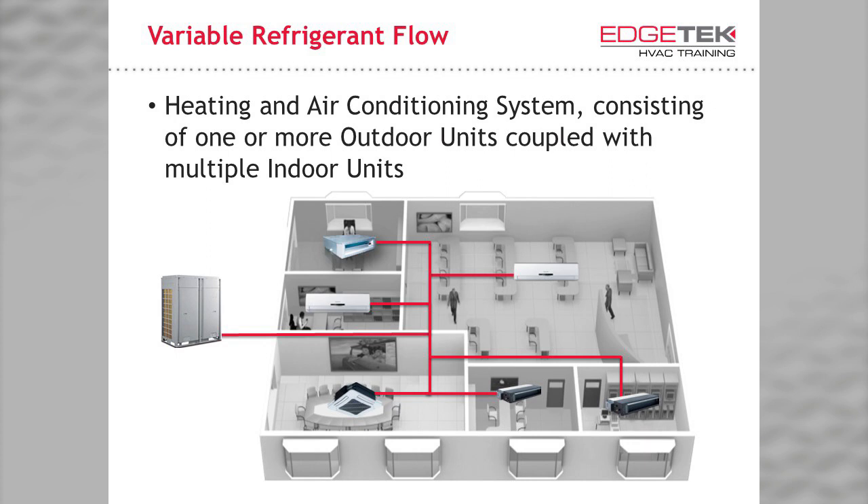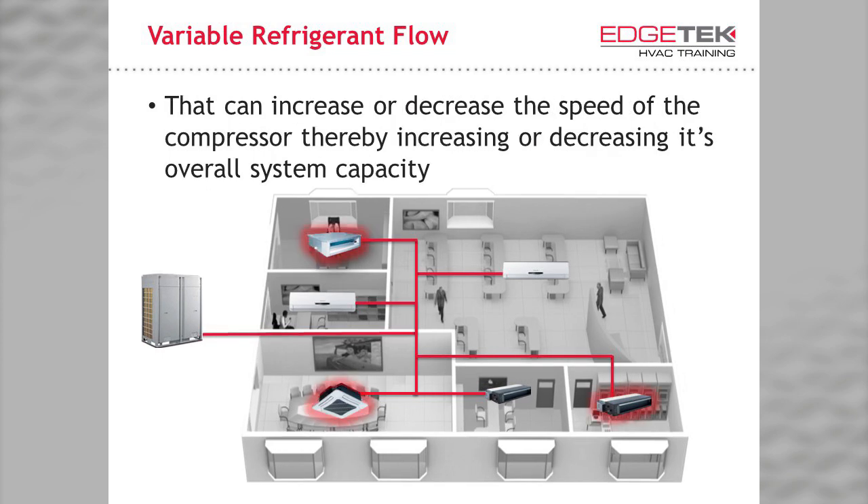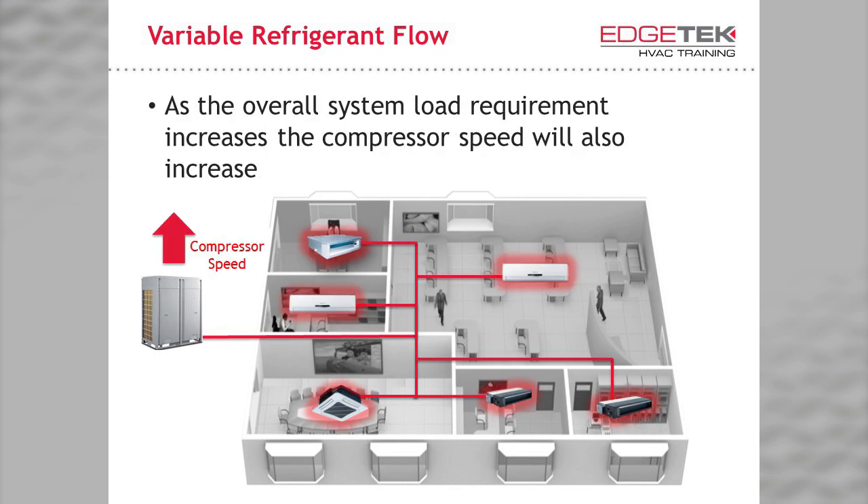You can see an example below. Just to point out, the red line in the case of this heat pump type VRF system represents both a liquid and gas line. The system can increase or decrease the speed of the compressor as the system needs more or less refrigerant. Note that three of the indoor units are heating. As the overall system load increases, or as more units require a greater volume of refrigerant to heat or cool, the compressor speed will increase, gradually meeting exactly the capacity that the space or building requires.